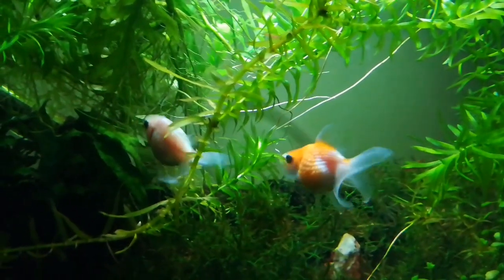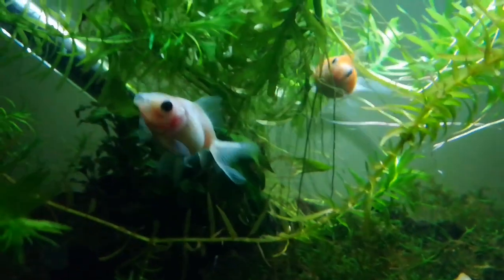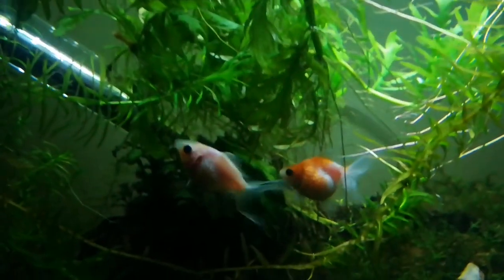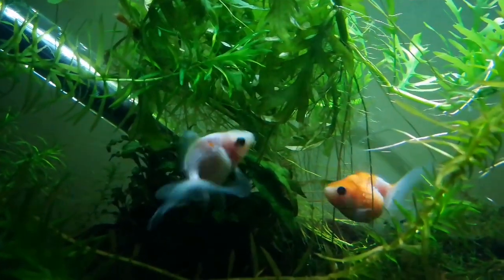These guys were only developed about 120 years ago, which makes them the most recent addition to the goldfish family. They're a really hardy beginner's fish and really suitable for somebody who's looking to get into fancy goldfish keeping, but there are a couple of things you should note to make sure you're caring for them properly.